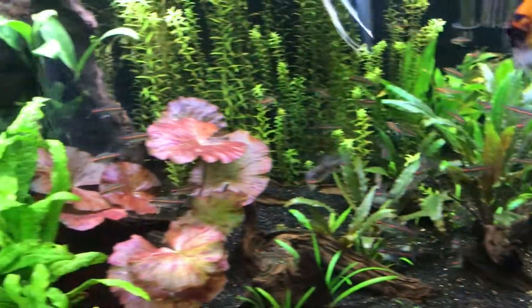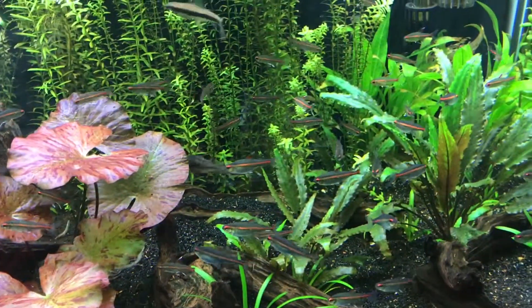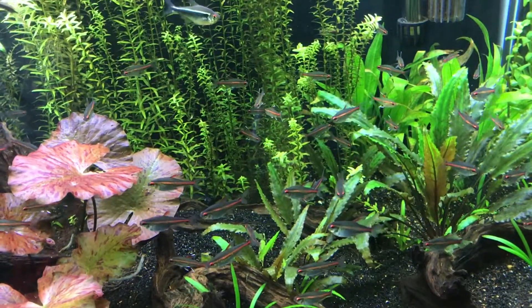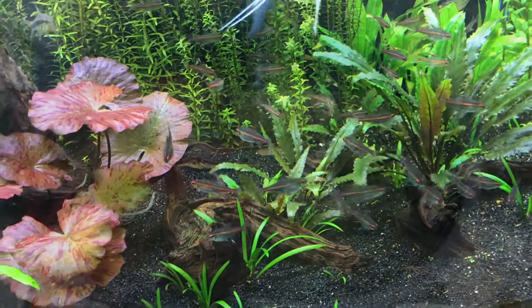I'm also going to try and spawn the glow light tetras as well as the marigold variatus platys you saw in the last tank. That's everything complete for today — it's a little murky right now but it should clear up. I'll probably be setting up a sponge filter in here in a few days, but yeah, everything's all planted. Let's see how it does this summer.